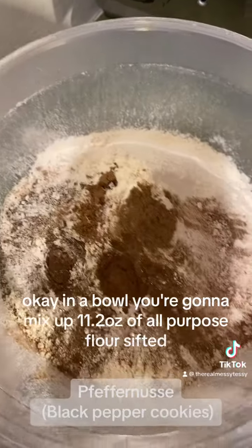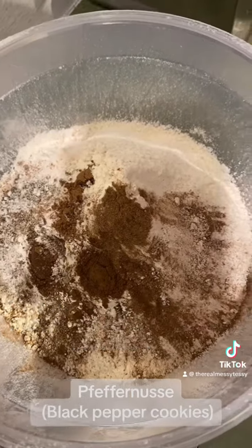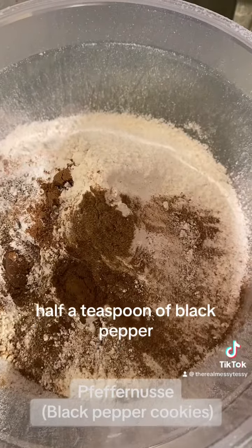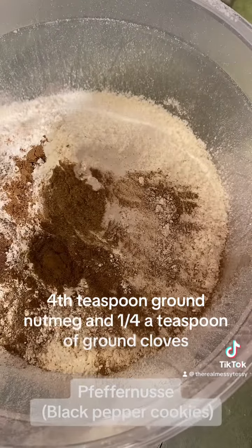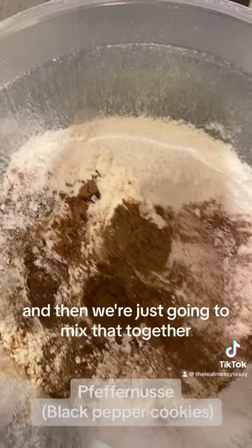In a bowl, you're going to mix up 11.2 ounces of all-purpose flour sifted, half a teaspoon of fine sea salt, half a teaspoon of black pepper, half a teaspoon of cinnamon, a fourth teaspoon of baking soda, a fourth teaspoon of allspice, a fourth teaspoon of ground nutmeg, and a fourth teaspoon of ground cloves. Then we're just going to mix that together.